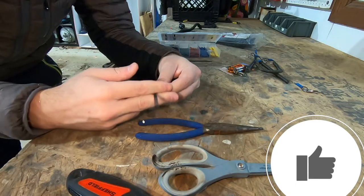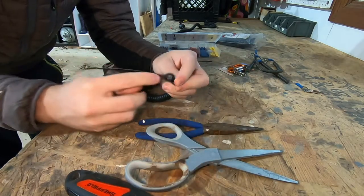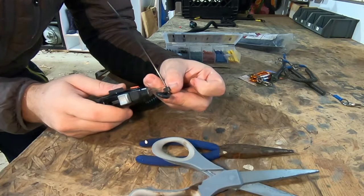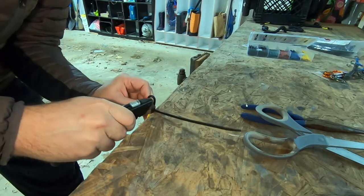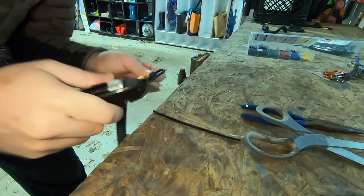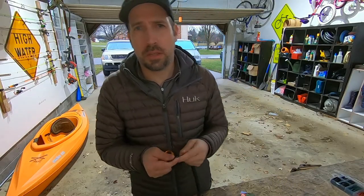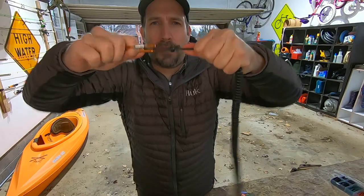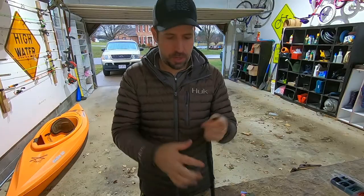Next step is important — you want to snip off the zip tie tail. It's tempting to just snip and be done, but try to cut it as close as you possibly can to the edge. If not, it will scratch you and it's super annoying. I find it easy to do on the edge of the table. Next, before you heat shrink, put the carabiner on and give it a nice hard tug to make sure it doesn't slip out and the zip tie is tight enough.